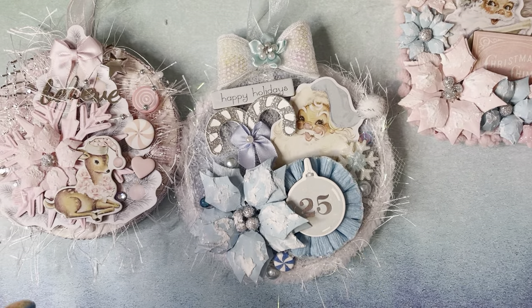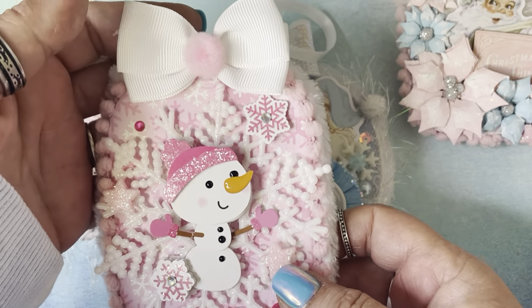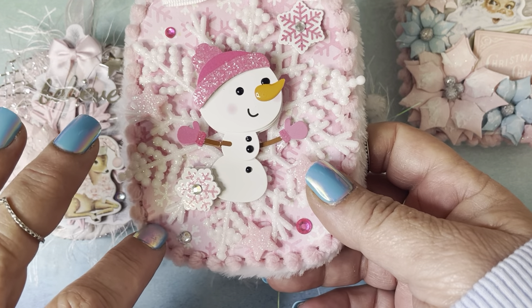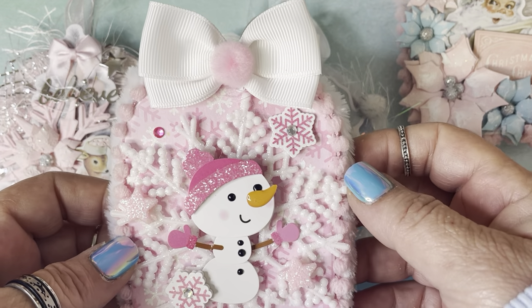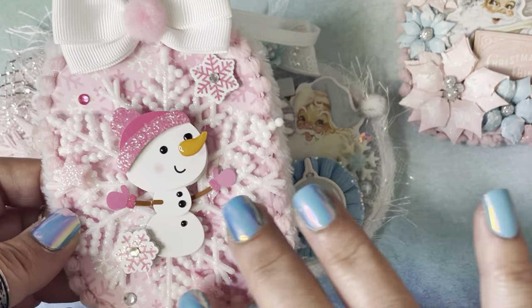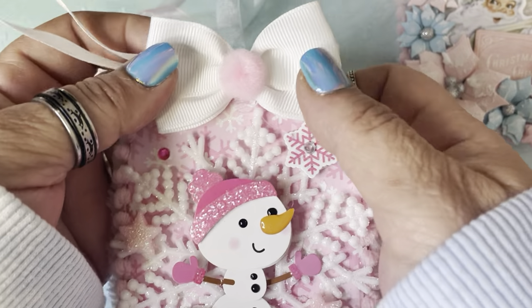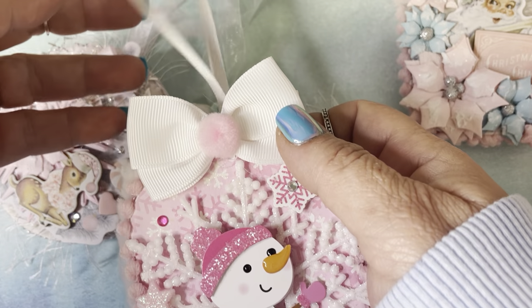My last ornament is my Doodlebug ornament. Isn't he so cute? The paper is just a single sheet that I got — super cute. I put a little snowflake, and the little Doodle Pop embellishment. This is a bow that I got from Walmart, and I put a little pom-pom on it.